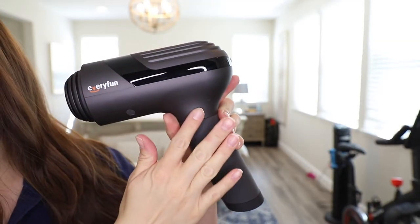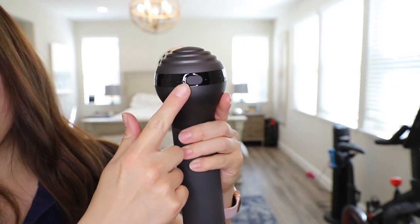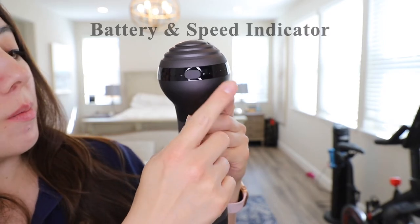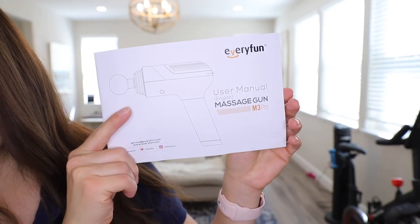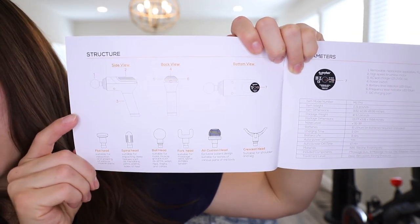The Every Fun M3 Pro base unit has a brushed finish. The power button is on the back, along with a battery indicator and speed indicator. On the bottom is where you charge the device. The user manual includes a graphic explaining each of the six attachments.